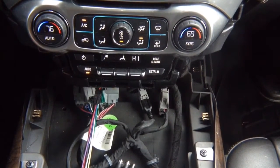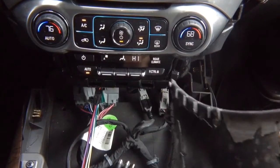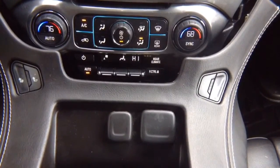All you need to do now is drive around, check that everything works, and reinstall the panel in the reverse order of removal. Don't forget to reconnect the two connectors, and you're done.